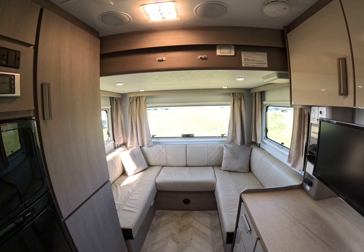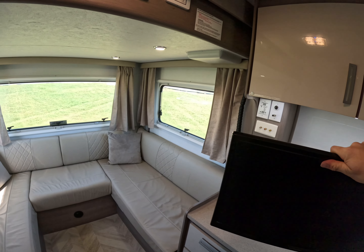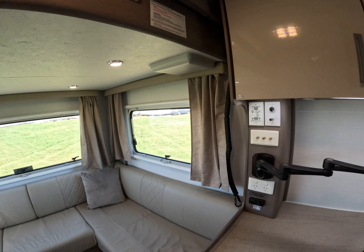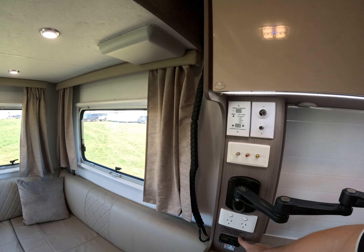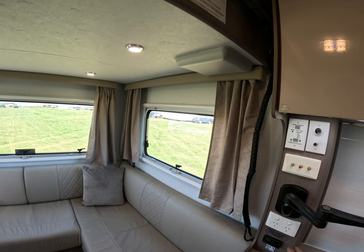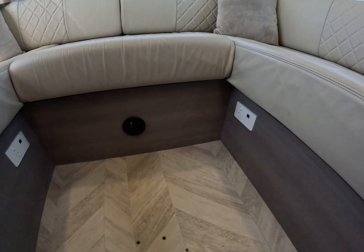At the back here we have our U-shaped club lounge with a swivel TV. Up here we've got our aerial control. We've got a diesel heater and some 240 outlets, with the diesel heater outlet there along with USB ports and power points.